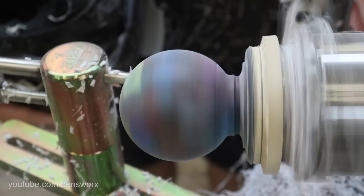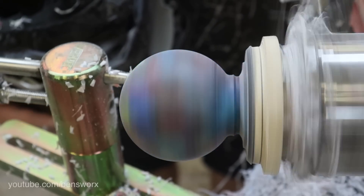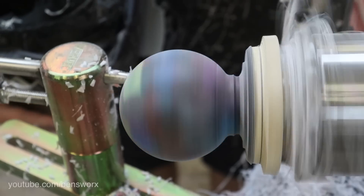Well, I'm not going to lie — I've already stopped the lathe and had a quick peek and it looks bloody unreal. But I want to wait until it's fully polished before I show you guys. So the next thing I'm going to do is cut it off, clean up that end, give it a sand and a polish, and then we can take a look.